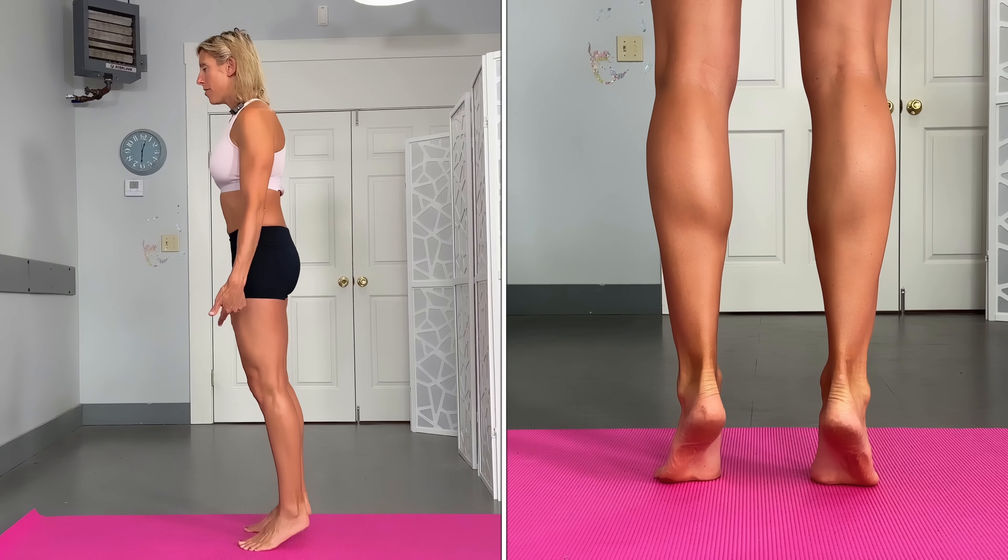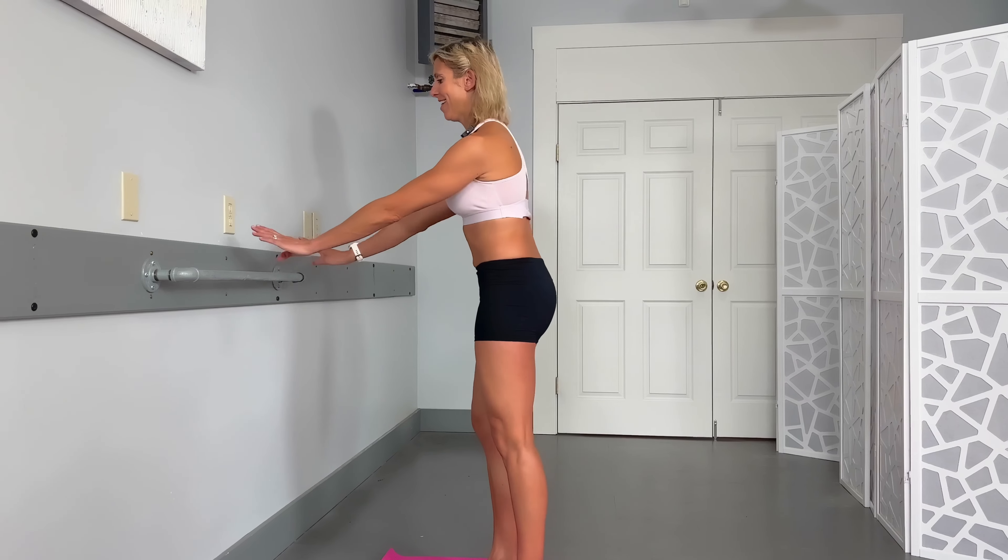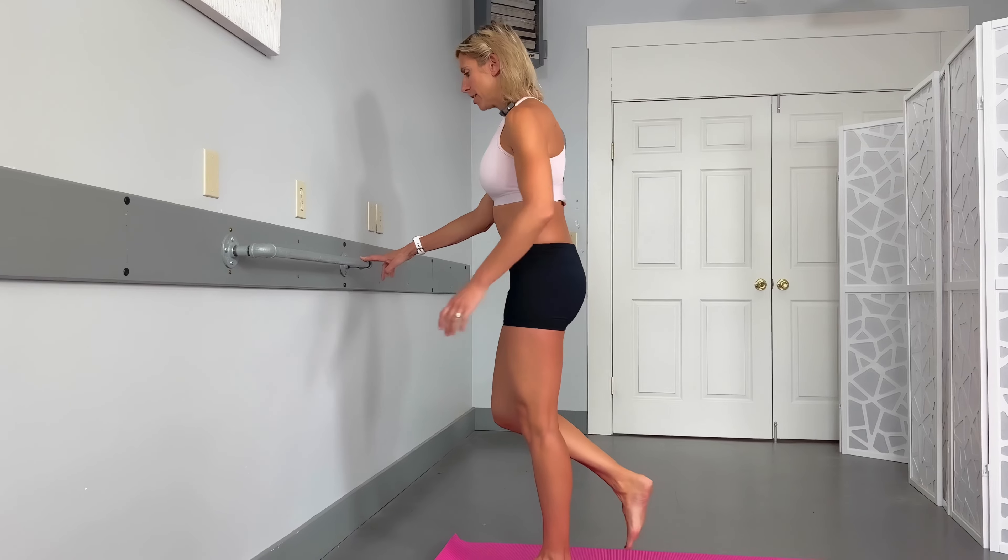After the wall sits, move on to calf raises. The calf muscles come up right around the knee, which is why we're doing these. Standing nice and straight with no weights, come right up onto the balls of your feet as high as you can, then lower back down nice and slow and controlled. If you need to hang on to something, do that. To make it harder, you can hold weights or do one leg at a time, staying nice and controlled — we're working on balance too, which is also really important for the knee. Shoot for about 10 to 15 repetitions.